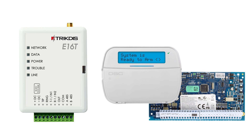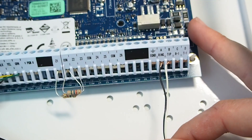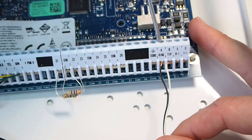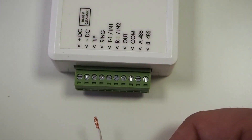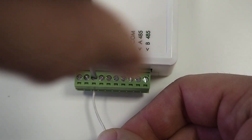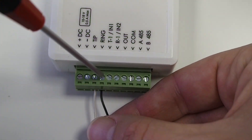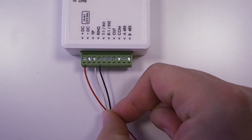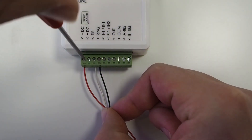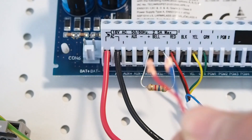Let's wire the communicator to the control panel. Before starting, make sure the panel's power supply is switched off. Connect the panel's tip and ring contacts to the corresponding contacts on the communicator. Connect the communicator's DC power contacts to the panel's AUX contacts.